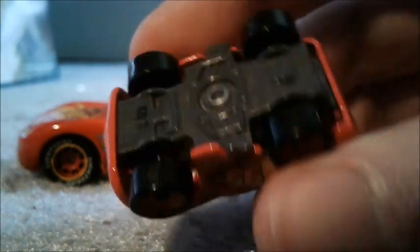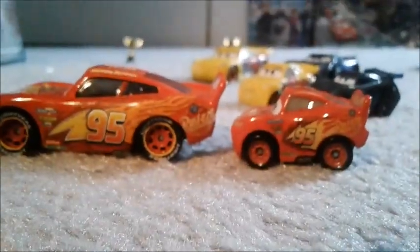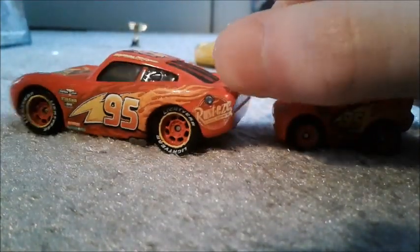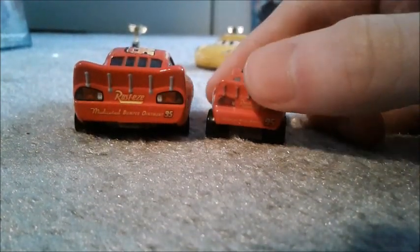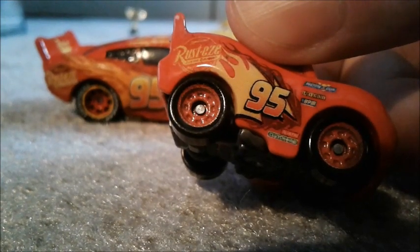2016 Mattel — that's old for a 2018 diecast. Well, these were initially released in 2017. The decals on my McQueen are coming off a little bit and I basically used paint to make them look fresh again. The only thing they didn't get on here was the Lightyear text around the tires, which is understandable because with such a tiny amount of space it's hard to get everything on there.